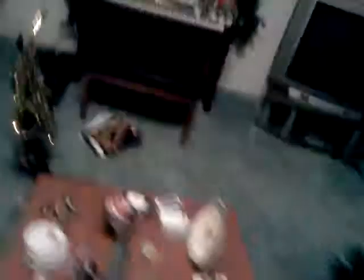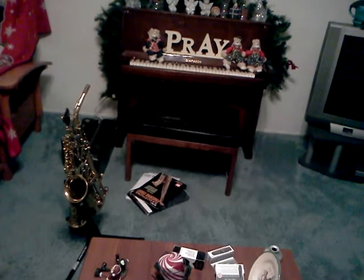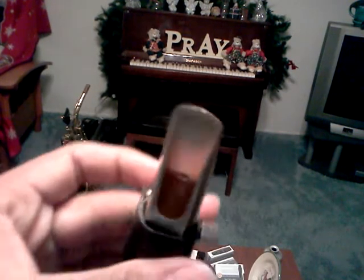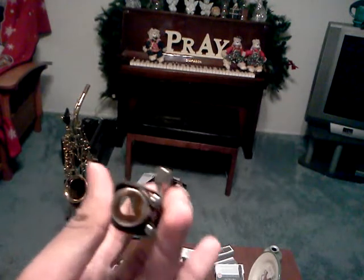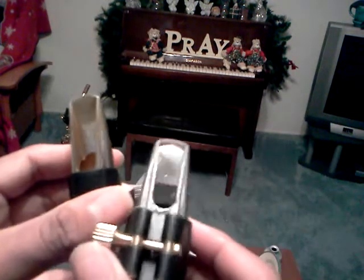It looks really, really different, you guys, if you just look at the chamber inside. I feel there are a lot more bumps inside of it. Let me pull the reed off and show you what it looks like from the inside of the Rico M5. And then here's the inside of the metal one — it's just like a smooth bullet chamber. The Metalite is kind of bumpy by comparison.